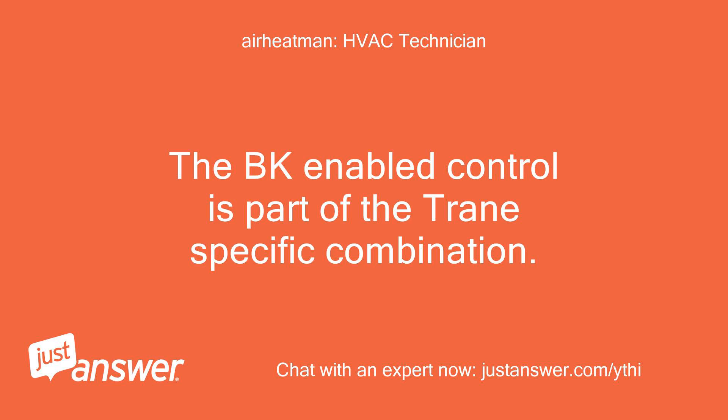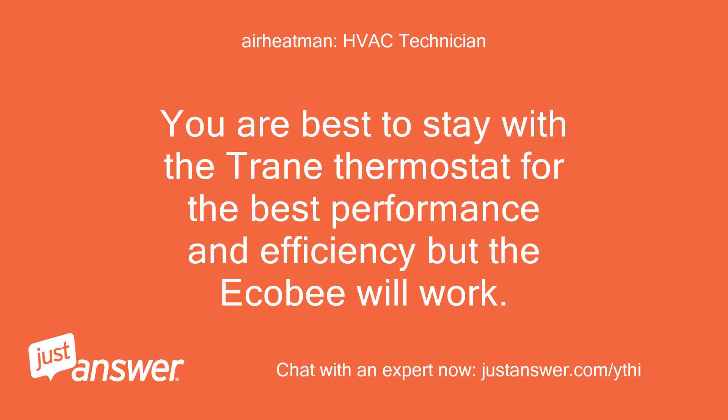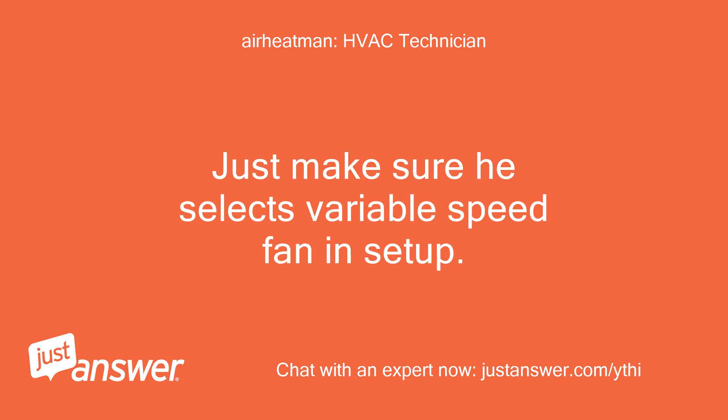The BK enabled control is part of the Trane-specific combination. The Ecobee does not accommodate that. You are best to stay with the Trane thermostat for the best performance and efficiency, but the Ecobee will work. Just make sure he selects variable speed fan in setup.